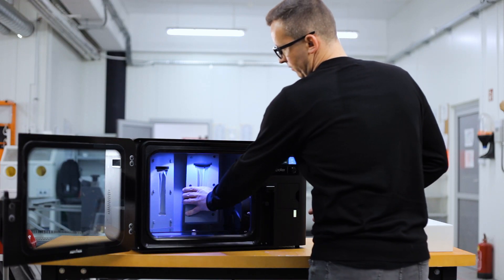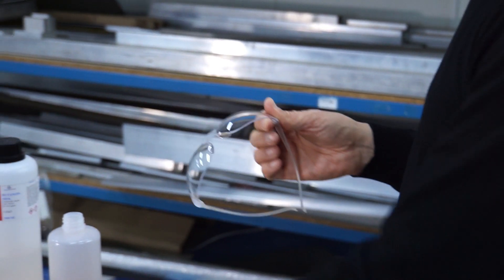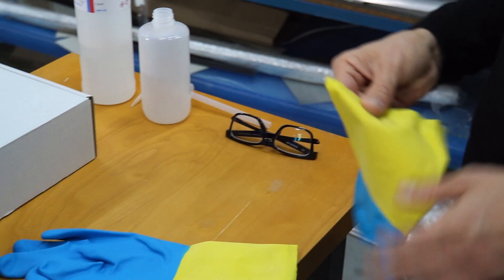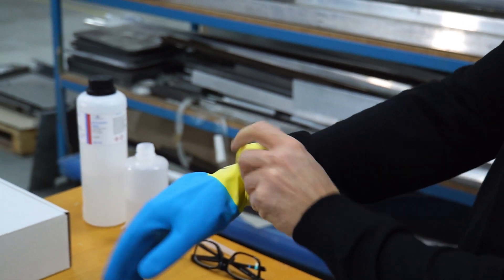Put the model on the platform. If you smooth more than one model, keep about 2-5 cm distance between them. While working with solvents, remember to wear safety glasses and gloves and use only solvents approved by the manufacturer: acetone or MEK.